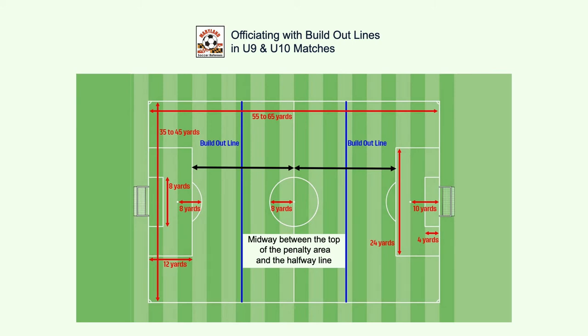This slide shows the dimensions of the field and specifically that the build out line, BOL, should be halfway between the top of the penalty area and the halfway line. If the field is not lined exactly as the diagram shows, you should still allow the match to be played.